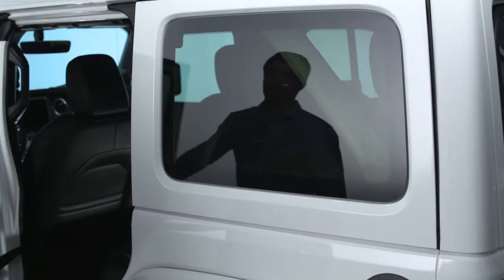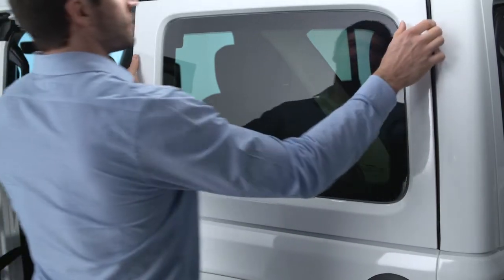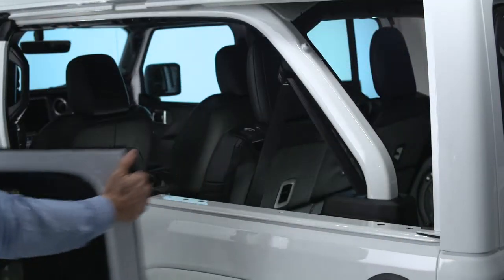Open the door closest to the window you'd like to remove. Now, lift the quarter window up and away from the vehicle.